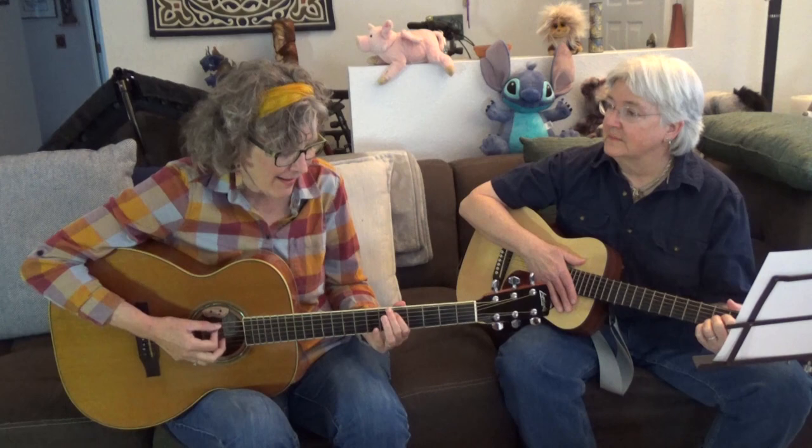Lee's going to play the rhythm part, I'm going to sing it, and I'm going to play what's called fills. The fills are going to be just a few notes. I'll also be playing parts of the scale, because you can play parts of the scale and that will be your lead part.